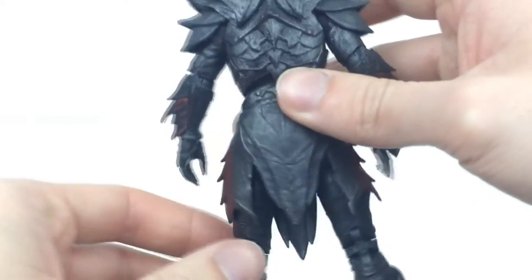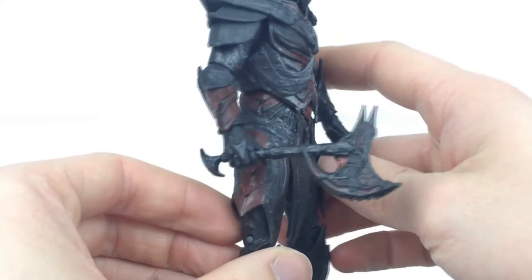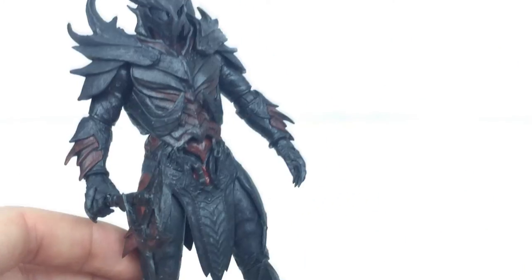The armor itself does look fantastic with all that red. You do get a little bit of silver dry brushing in places but really not all that much — it's not that noticeable. It's more noticeable on the helmet and then down on the axe in places.